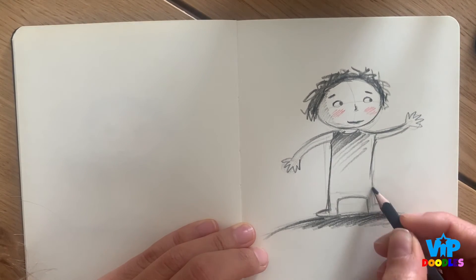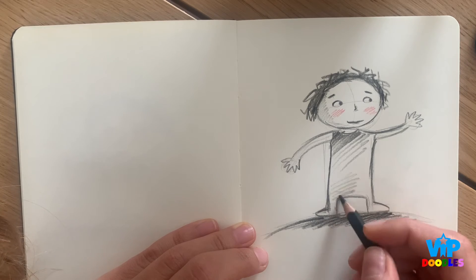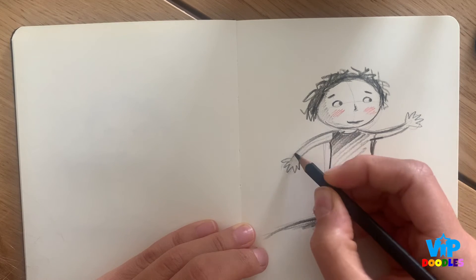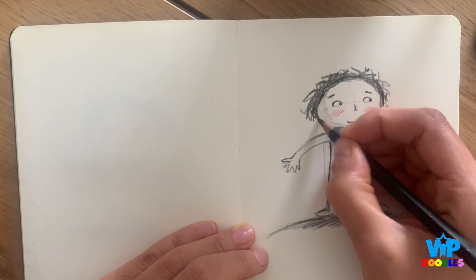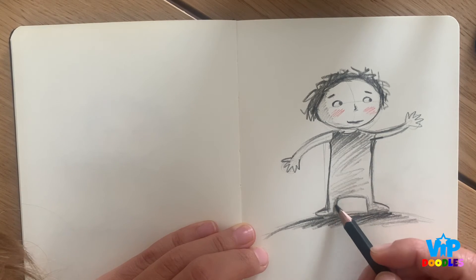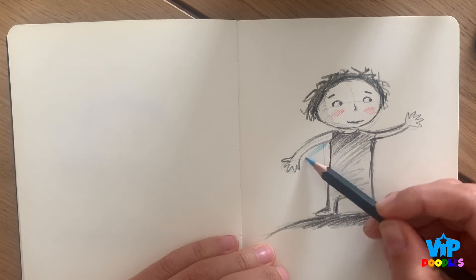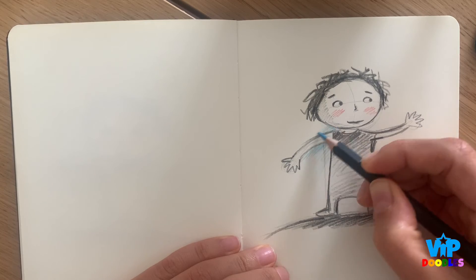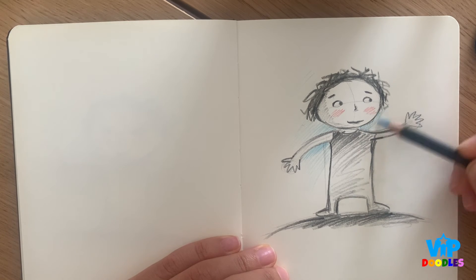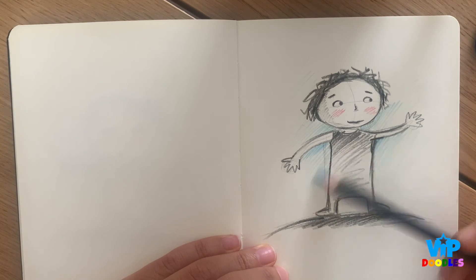I'm going to leave it unfinished like this — some shade here and there. It's really good to just have fun with it. Now, it will be nice to add a little bit of blue lines for the sky. Again, I'm not going to color everything — just a few lines here and there. I think the unfinished sketch is much nicer than a finished one.